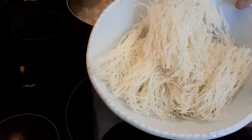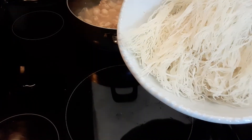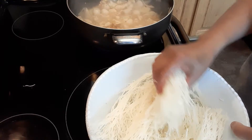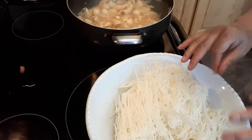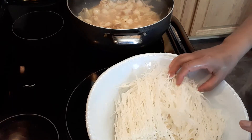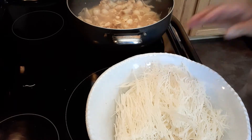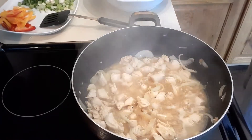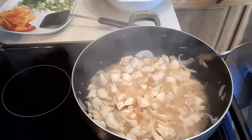So this is our rice noodles, and I soaked them for 15 minutes to soften them. It's a lot easier to cut with scissors. I like to keep my noodles not too long — if you don't cut them, they get tangled with the vegetables and you can't really mix all the ingredients. So I'm going to taste the chicken.